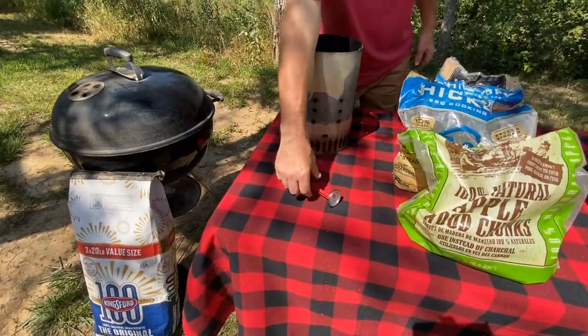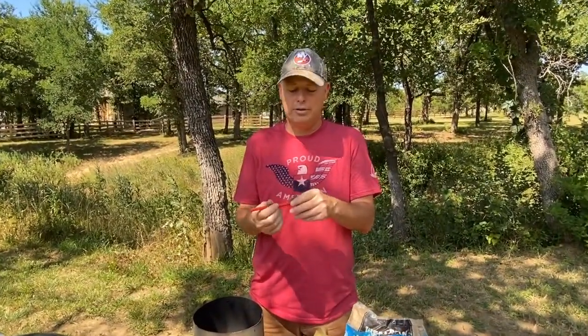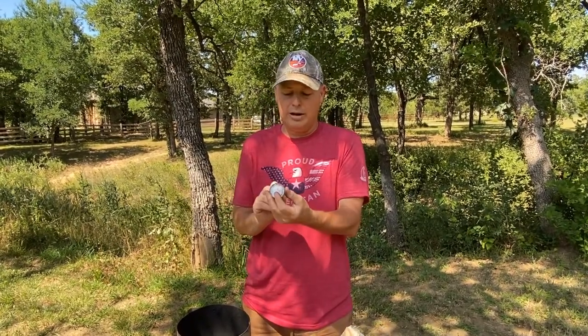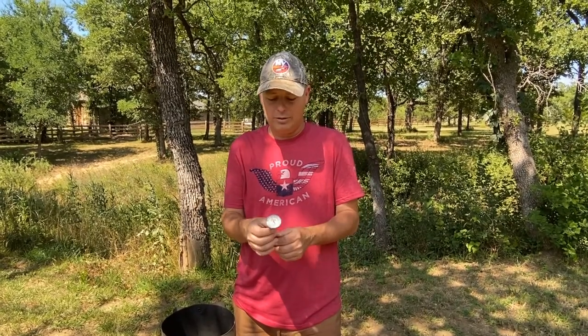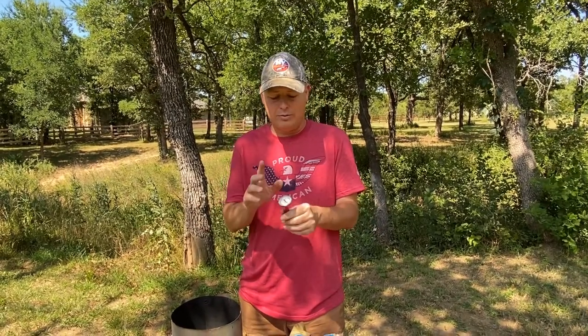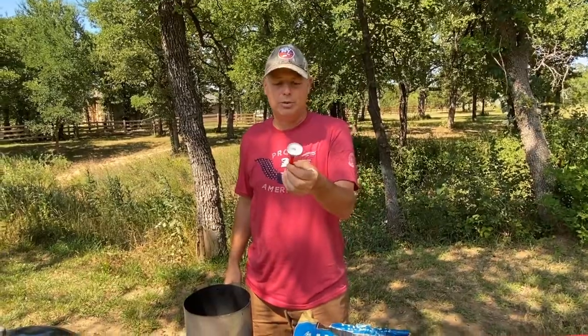Another trusty tool to have is a meat thermometer. It's not very fancy or expensive — one of the puncture ones with a dial right here. I use this because it's inexpensive and I've gotten used to it for all the types of meats I cook. You can find very expensive ones with Wi-Fi that connect to your phone, but I haven't needed one yet. You can find this simple thermometer at your grocery store or box stores.